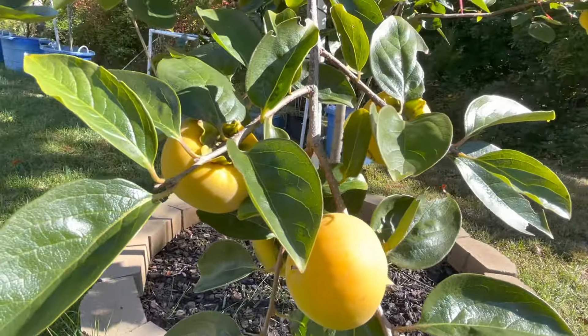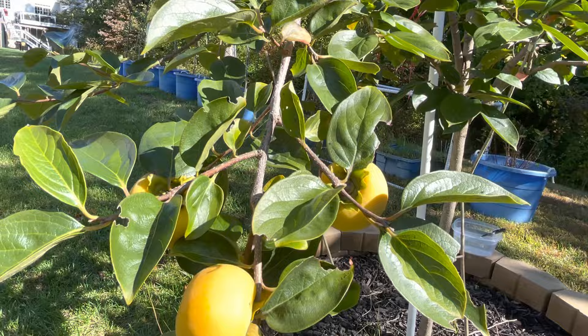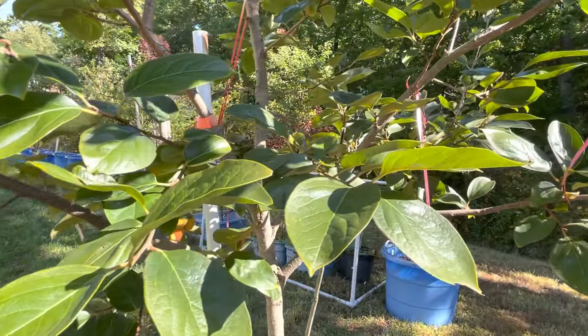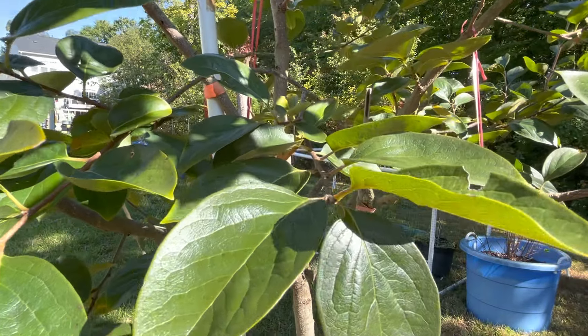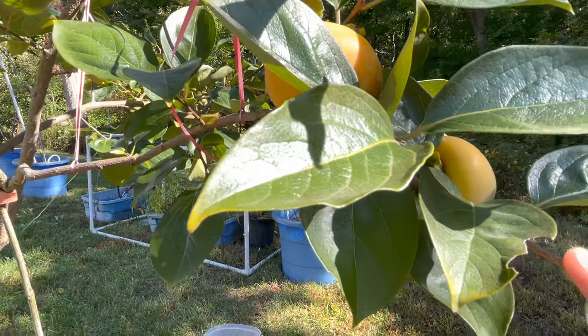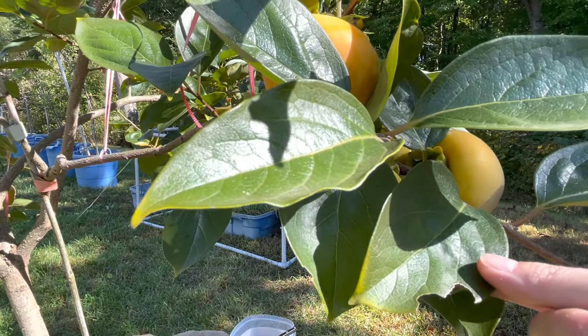Looks really good. The leaves are still very green with a few yellows. Obviously something has been checking out my tree.